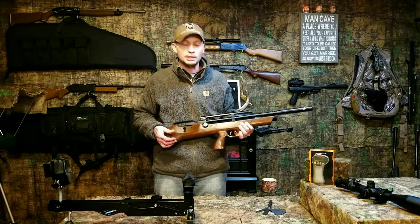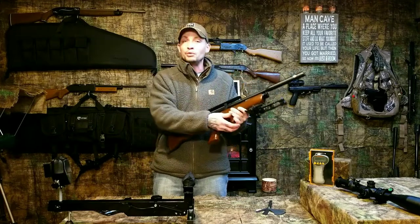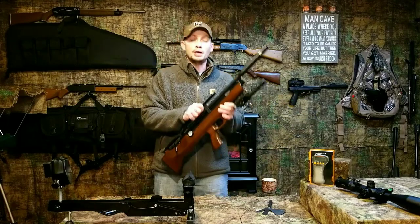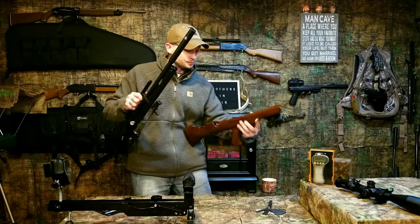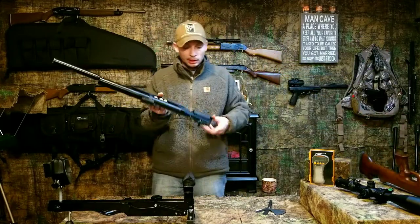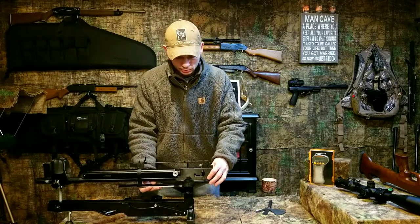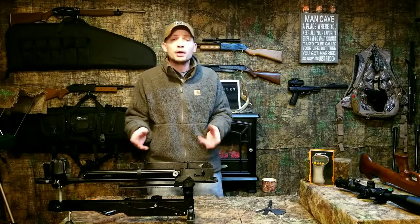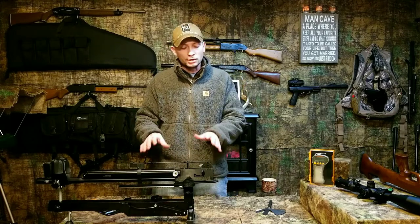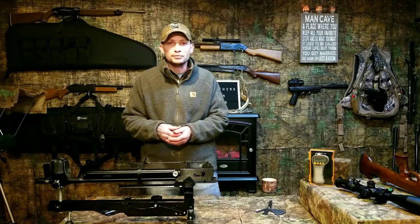I already took out my two stock screws — one here and one right here in front of the trigger guard — so I removed them and I'm going to take the stock off and set it to the side. Then I'm going to set the gun up in the gun rest upside down. I would recommend to any of you, the first time you adjust your Quattro trigger, do it out of the stock like this so you can see exactly what's going on.